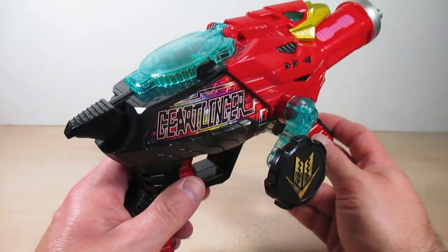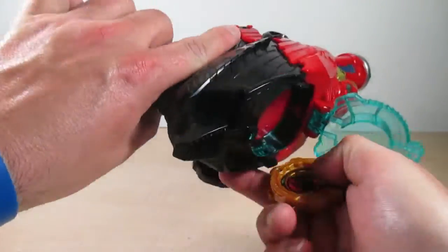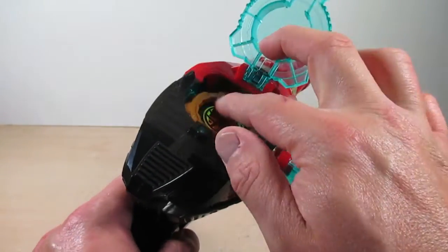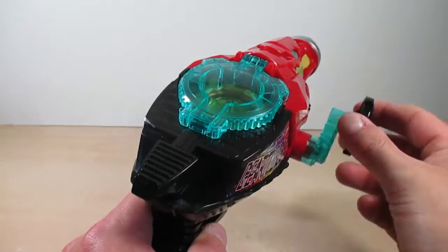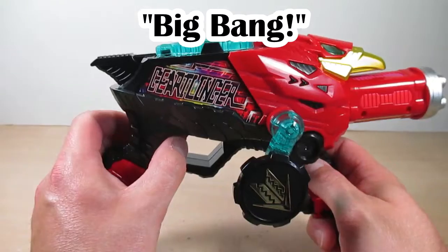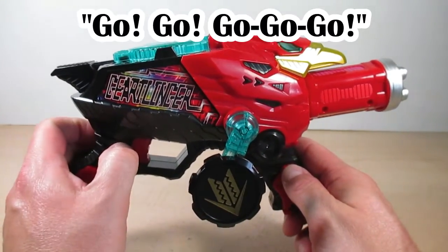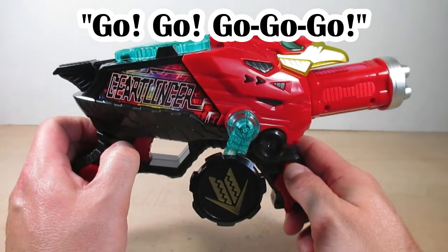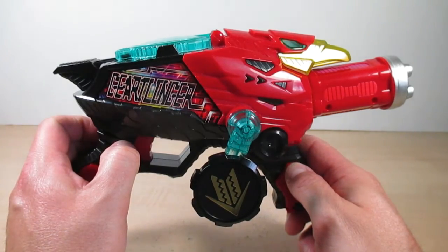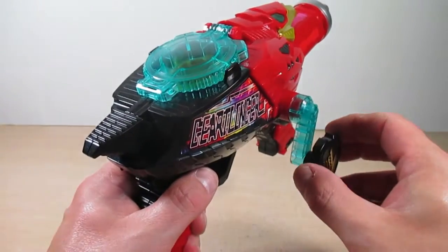I like that martial arts fighting sound — I really do. Now let's go ahead and flip over from hero side to Zenkai side, and here we go with the final attack for the mecha.